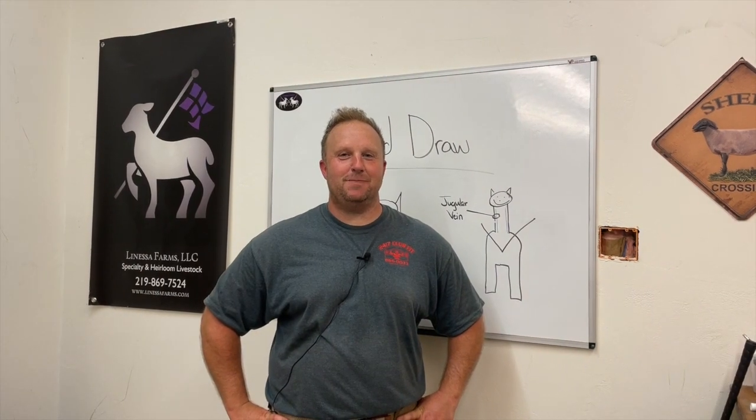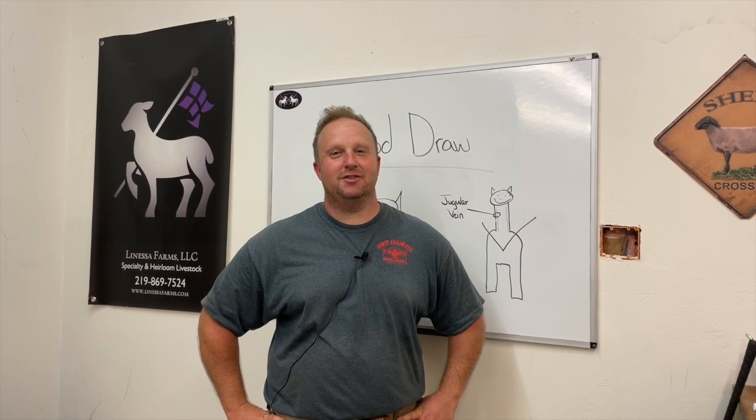Hey everyone, it's Tim from Lanessa Farms, specialty in heirloom livestock. Thanks for joining us again today.